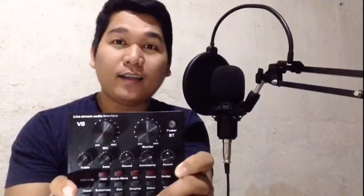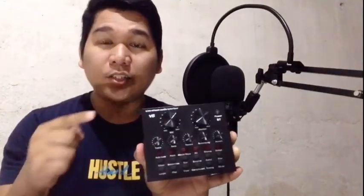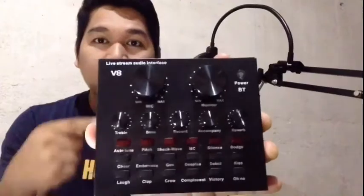Ituturo ko po sa inyo kung paano ito gamitin at kung talagang maganda ba ang sound quality ng ating audio streaming dito. Maliit lang ito na parang box guys. Ipapakita ko na lang kung ano yung the best settings or setup po sa ating volume, sa ating microphone, sa monitor.